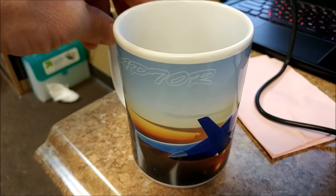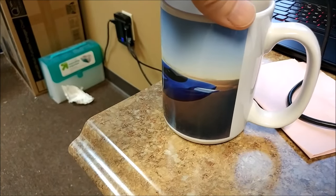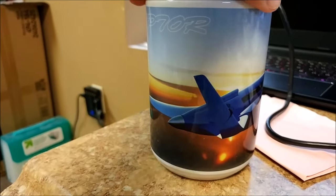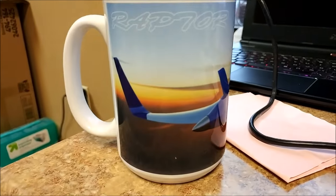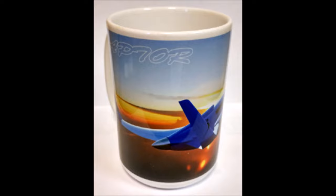Lastly, for anybody who drinks coffee or would just like a nice mug — mugs with a picture of the Raptor on them are now available. There's a link below this YouTube video and also a picture link on the right-hand side on the home page of our website. You can order those; they're $15 and they look pretty nice. Anyway, get one of those if you're interested — that's our update for this week, thanks again for watching.